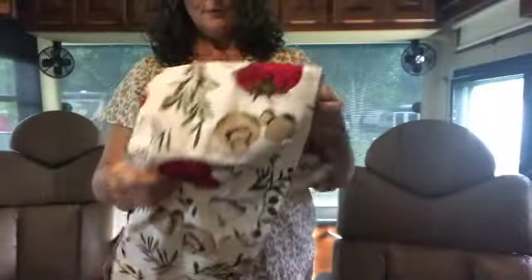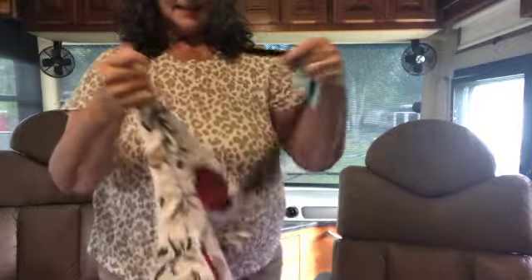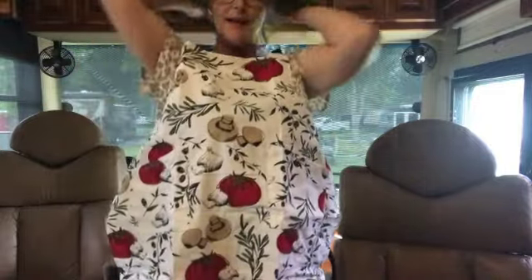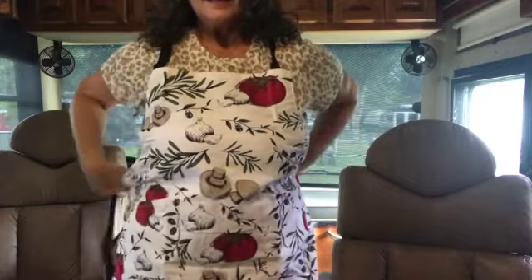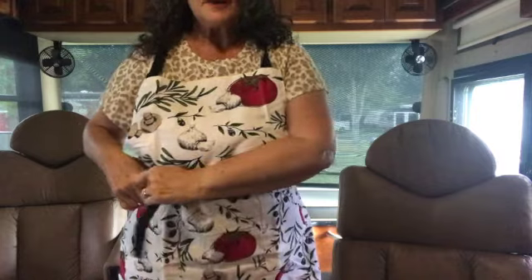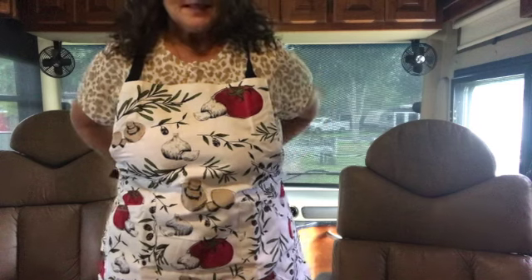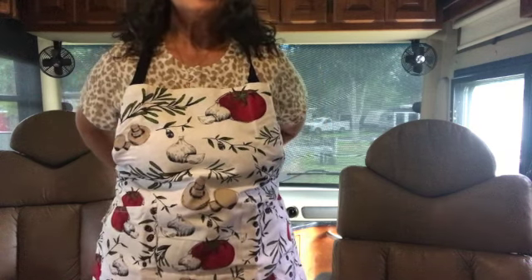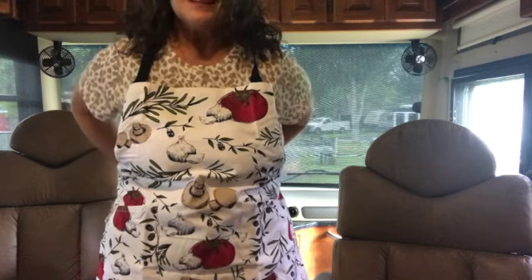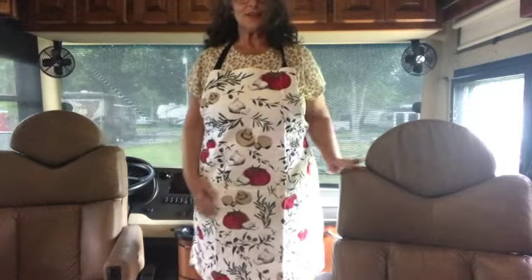Over the head — I love that, it makes it nice and easy. Then it ties behind, or you could tie it in front if you were especially small. I'm not especially small so I'll tie it behind. Okay, this is the apron — let me back up so you can see. Isn't that cute? It's a nice long apron.